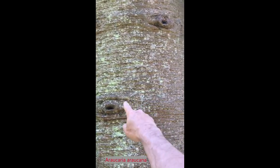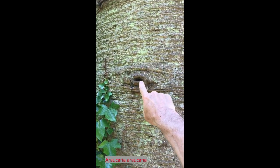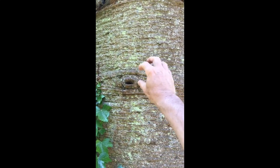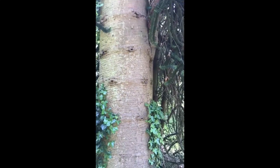If we come closer, you can see these eyes on the trunk — these are where old branches have died while they were still quite young. So for these reasons I am confident in my identification of this tree as a monkey puzzle.